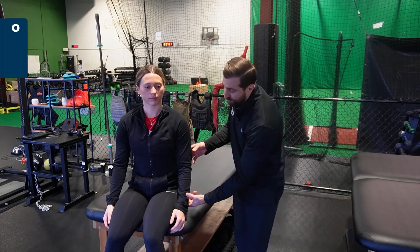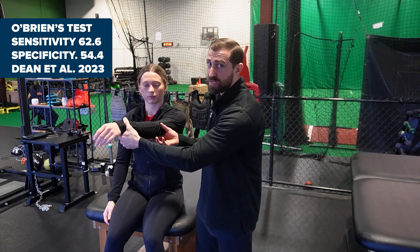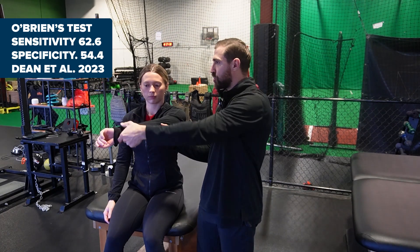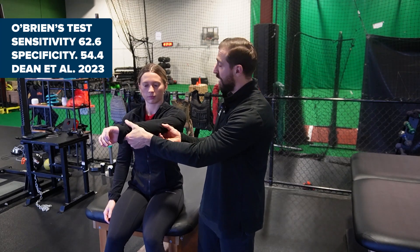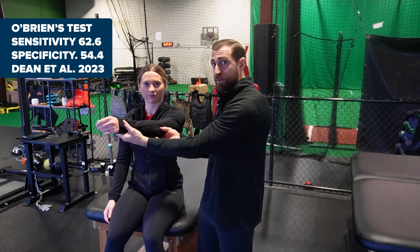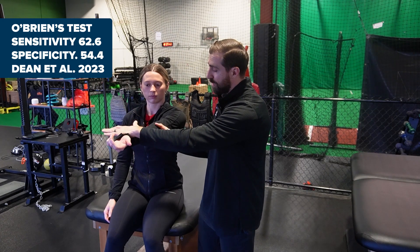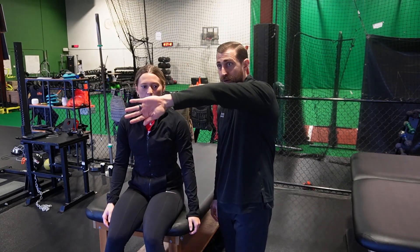O'Brien's test: you can have your patient seated. We're going to flex the shoulder to 90 degrees, go to 10 degrees of horizontal adduction, and full internal rotation. I want you to resist my downward pressure. We're then going to flip into full external rotation and do the same thing — resist my downward pressure. If someone has more pain in internal rotation and less pain in external rotation, that's a positive special test.